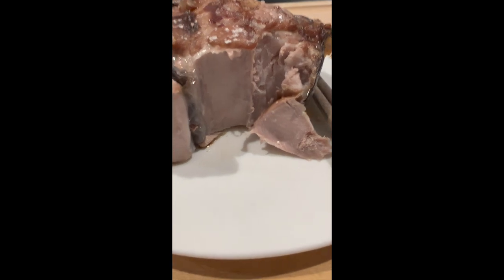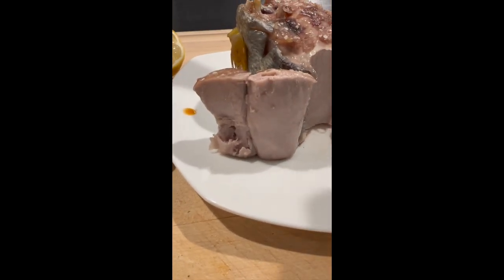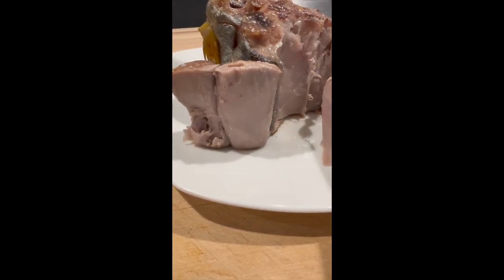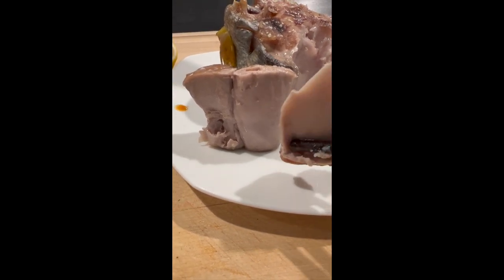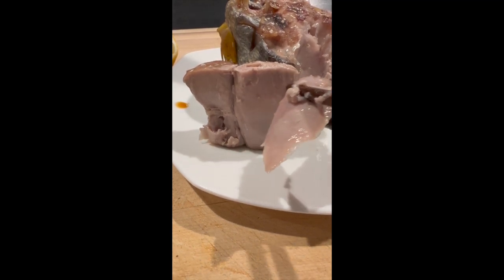Look at that — it's just absolutely stunning and moist. If you don't overcook it, this was 30 minutes in a 400-degree oven, it's just moist and succulent and not overcooked at all.